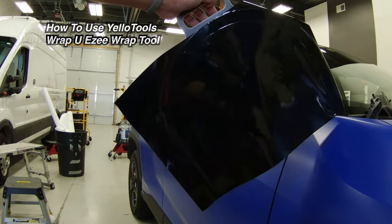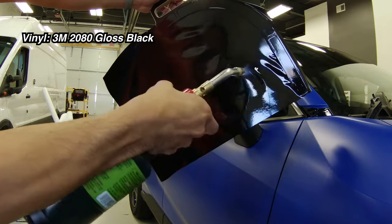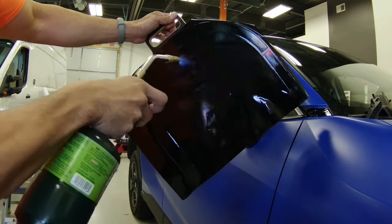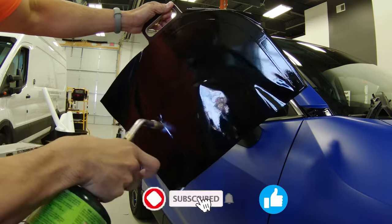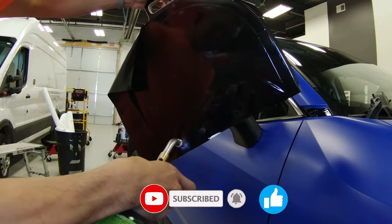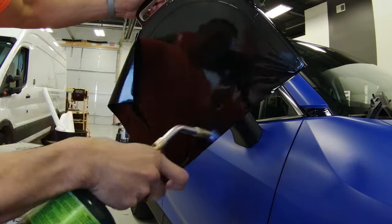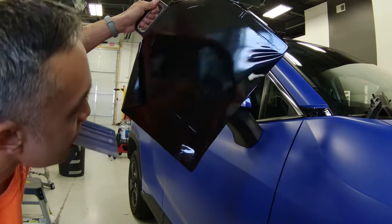I've got a piece of vinyl applied to my Wrap U-Easy — it's 3M's 2080 series with the cap pulled off. I've got it applied with a little bit of slack in the middle, and when I'm ready I heat the vinyl up nice and soft. I'm using a torch here — if you don't have a torch, use a heat gun — and I'll heat it until it looks a little bit liquidy but smooth. Just be careful not to burn the vinyl.